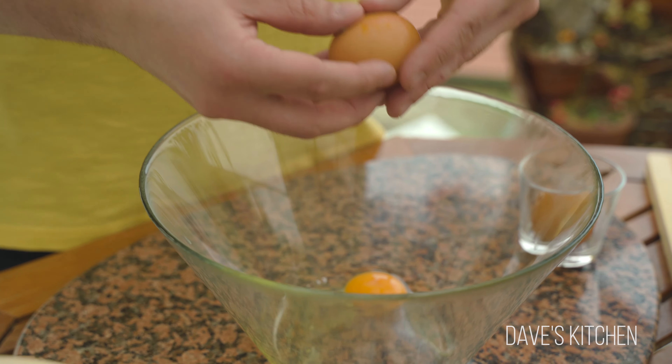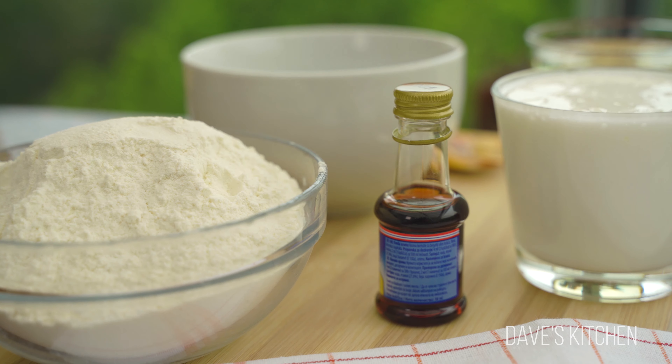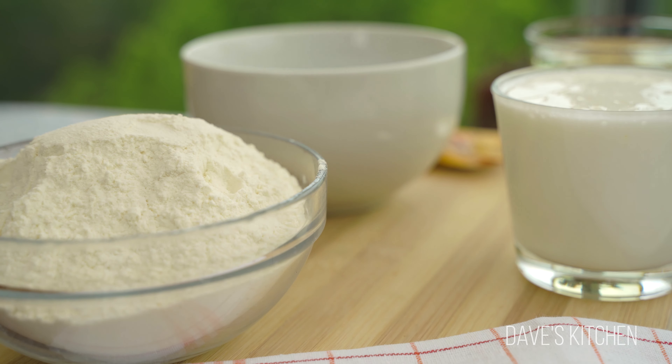The first thing you need to do is to beat the eggs while gradually adding the sugar and vanilla. After 10 minutes of continuously beating, slowly add in the vegetable oil while the mixer is still running.